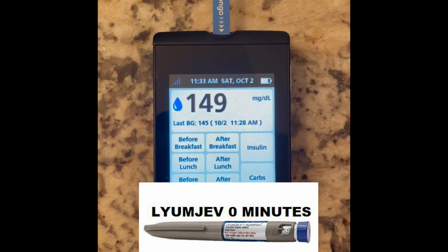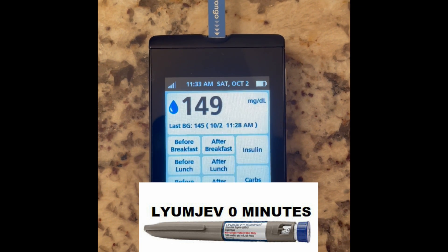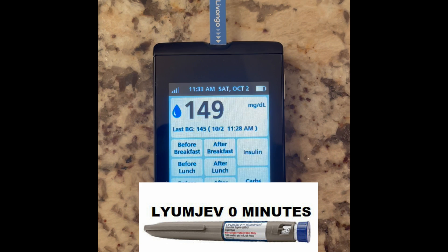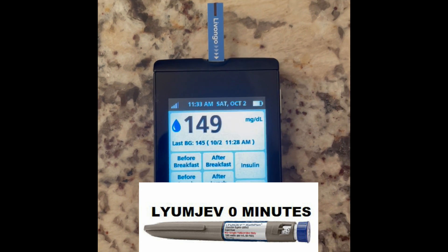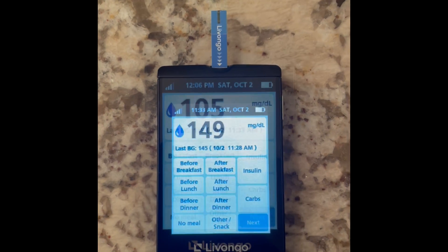This is going to be a test with LUMJEV. We're at zero minutes right now. I just tested my blood sugar: 149. I'm going to give three units of LUMJEV and then we'll check back at 30 and then 60 minutes to see the difference compared to Humalog.